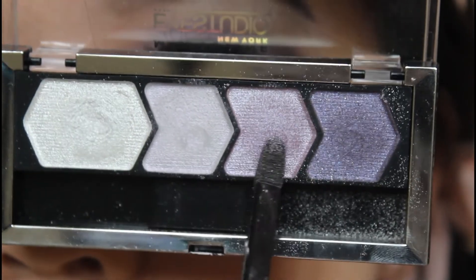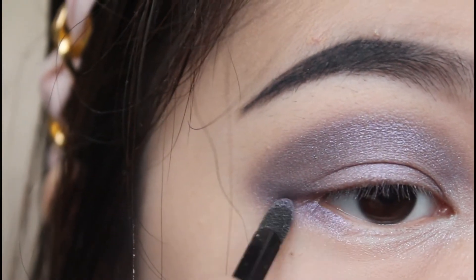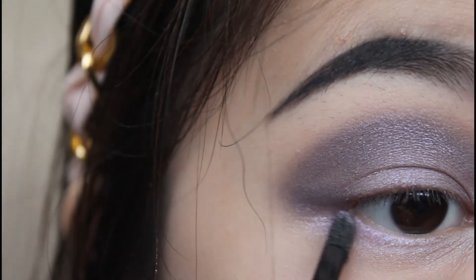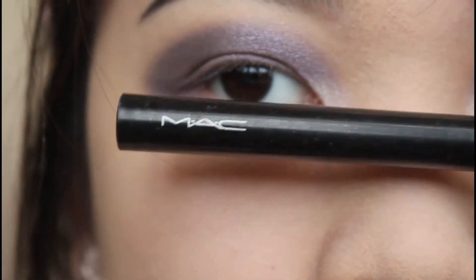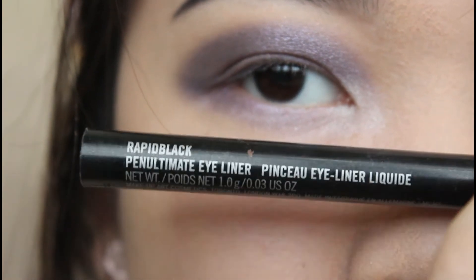Going back with my second shade of purple, I'm going to sweep this color on my waterline. And using this darkest shade of purple again, I'm going to sweep it on the outer corner of my waterline. Now I'm going to use my MAC marker liner to make a long cat eye.